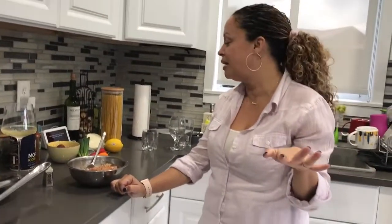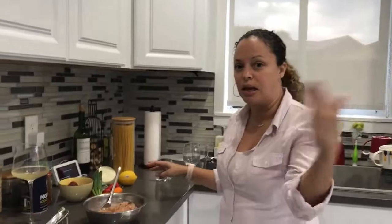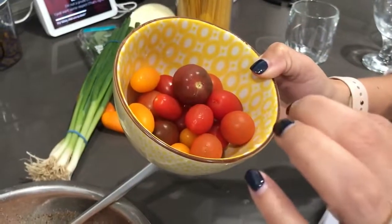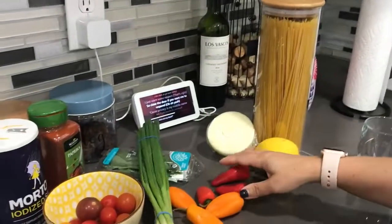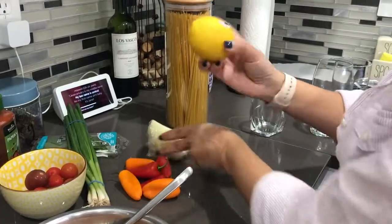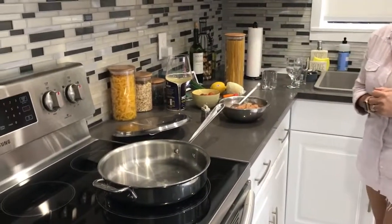Welcome back to Spicing It Up Maggie Style. For tonight's dinner I'm making spaghetti with grilled chicken and lots of veggies. Come closer so I can show you what I'm using: some tomatoes which I'll cut in half and some quartered, some scallions, some basil, some little sweet peppers which I'll dice and slice, and an onion. At the end I'll add some lemon zest. Links will be on the screen and in the description, so go ahead and subscribe and follow our other social medias.